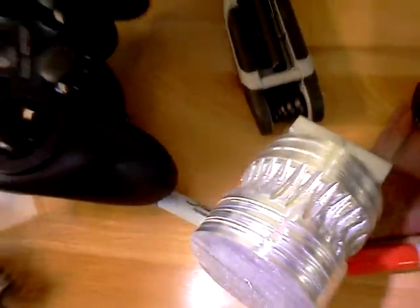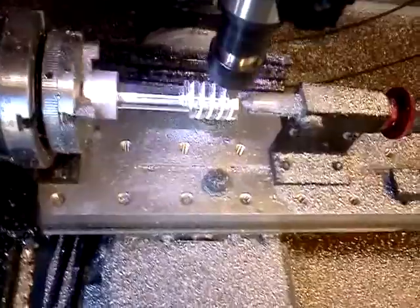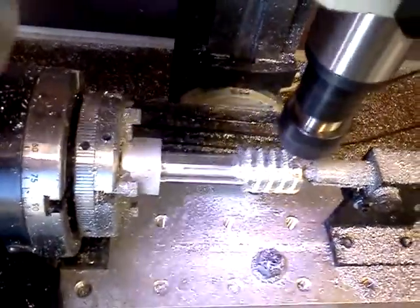You see it's got a decent finish, but the finish on this part is going to be much better. It's also going to be a lot smoother.